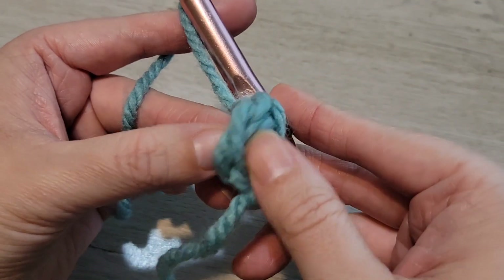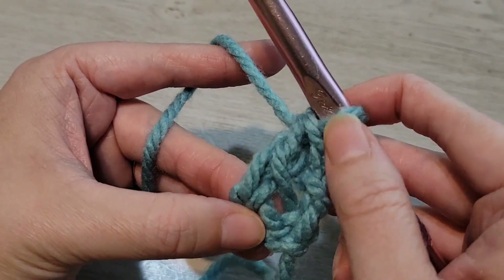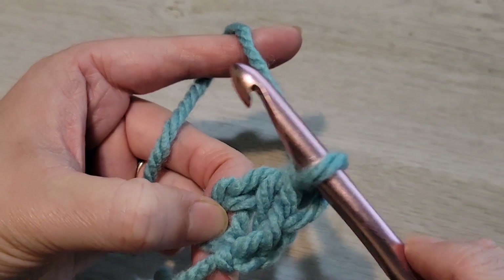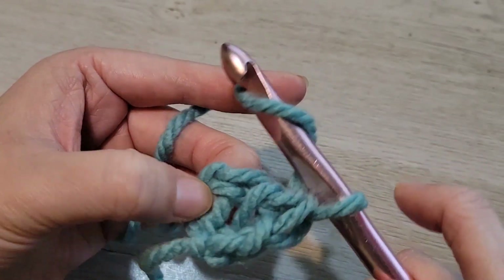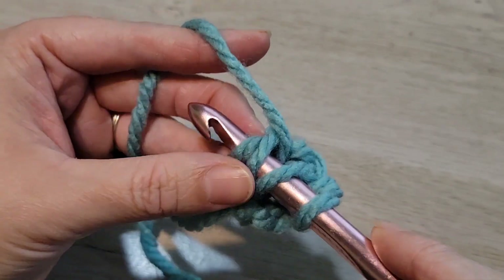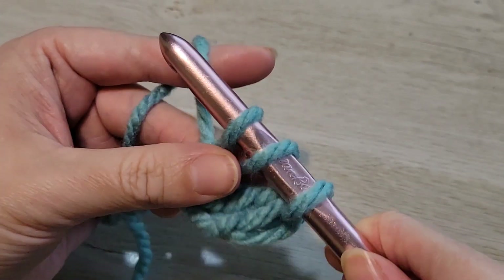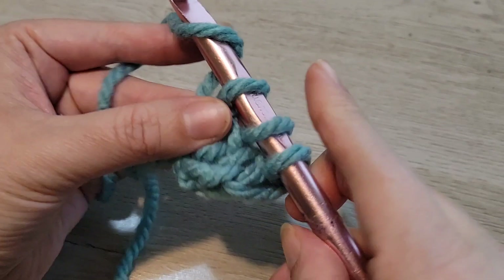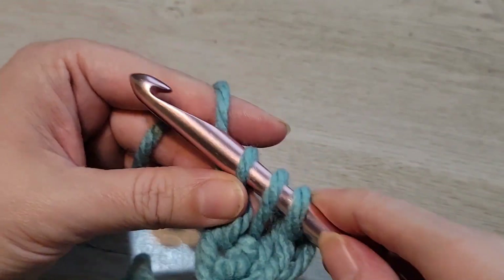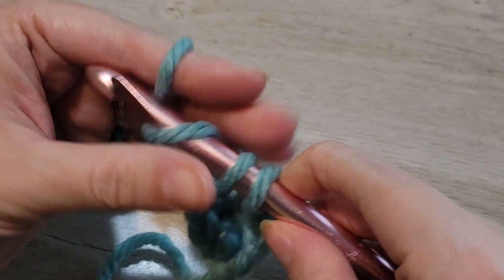Here is the bottom of the stitch — these two loops — and then this is the double crochet we built out of the bottom of that stitch. So to create another foundation double crochet: yarn over, insert your hook into the bottom of that stitch, pull up one loop — you're creating the bottom of your next double crochet. Yarn over, pull through one loop, and now make your double crochet: yarn over, pull through two; yarn over, pull through two.